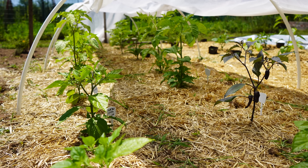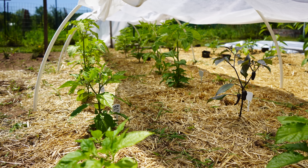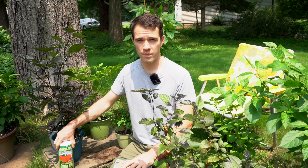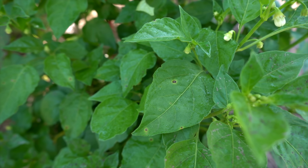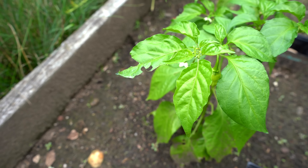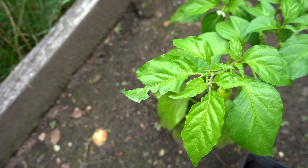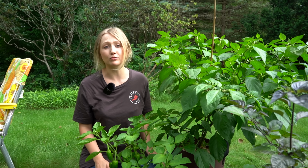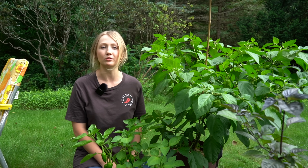If you're growing in the ground, inorganic fertilizer will still lead to faster growth but won't do anything to improve your soil. Another important tip is to make sure that you keep pests and diseases under control. If your plants are stressed, they're going to focus all of their energy on protecting themselves rather than growing to their biggest, fullest potential. We have lots of resources on peppergeek.com on controlling different pests and diseases in the garden.